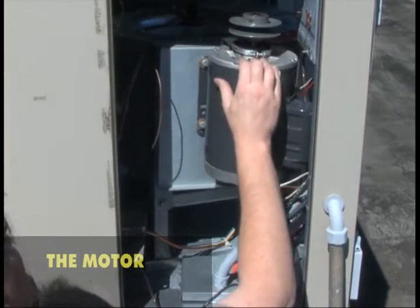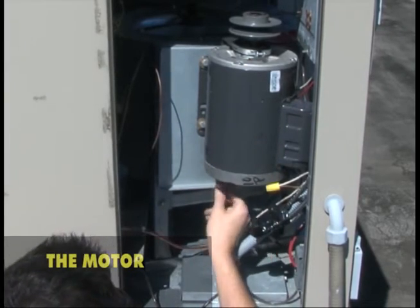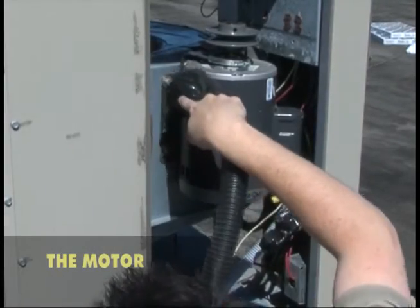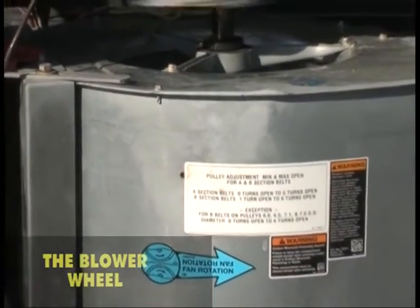Inspect the motor for cracks in the casing and end covers. Check for clogged ventilation ports and obstructions, and clean and vacuum the ports if necessary. Next, check the motor bearings for wear. Centrifugal blowers, also used in leaf blowers and hair dryers, allow air to be delivered at high pressure.